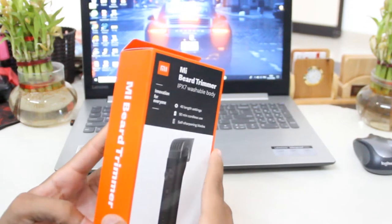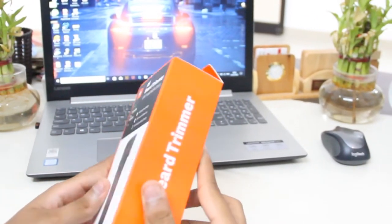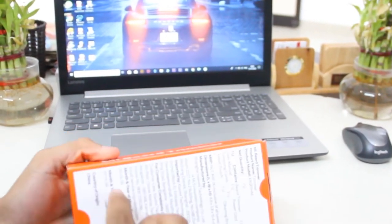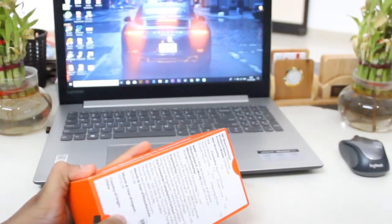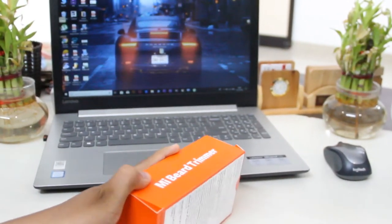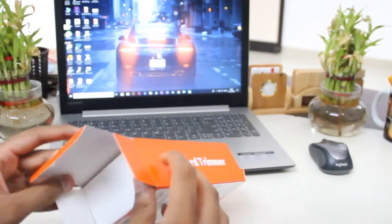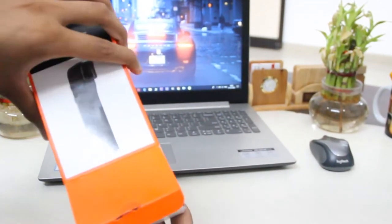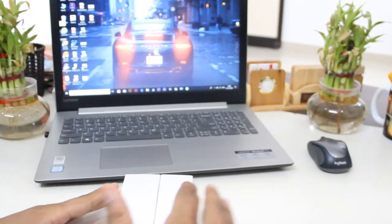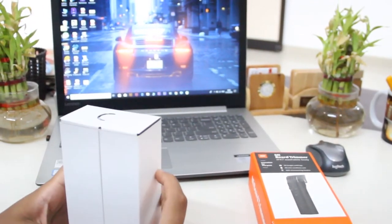We have this Xiaomi beard trimmer in my hand, which has a typical box color. Let's open it — here's the seal of the box that we have to cut. We're excited to find out what's inside. There is another box of white color inside; let's take this outer box aside.